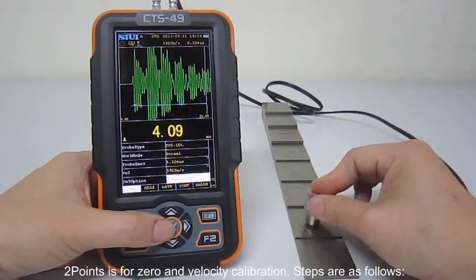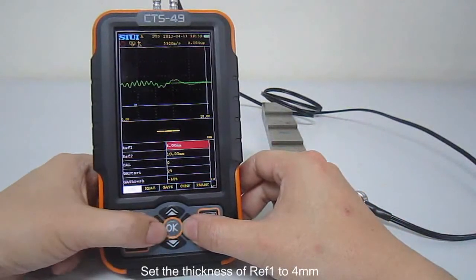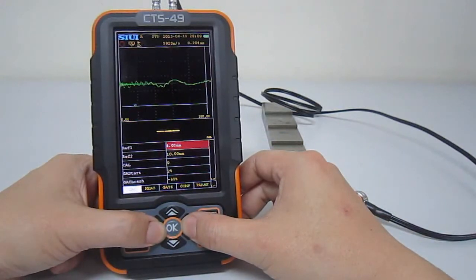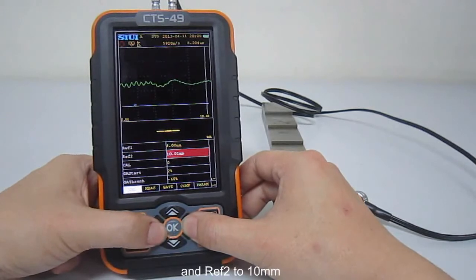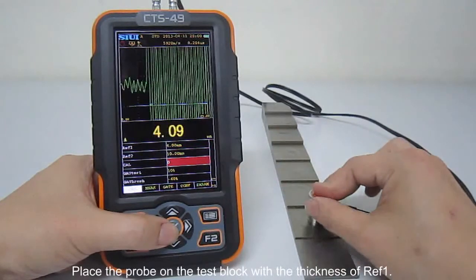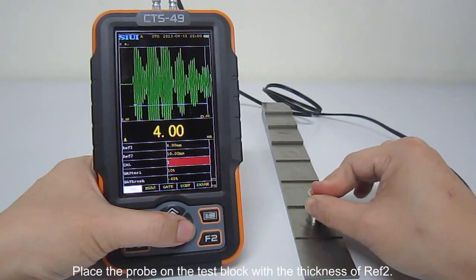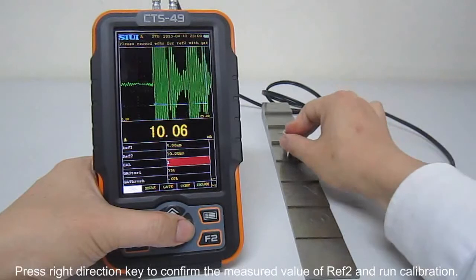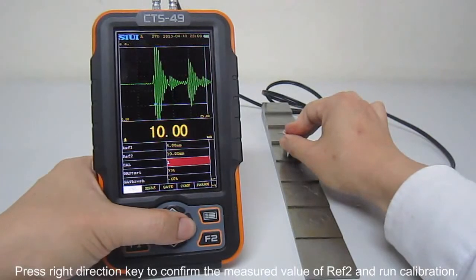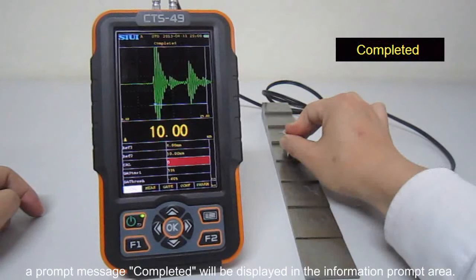Two points calibration is for zero and velocity calibration. Steps are as follows: Set the thickness of reference 1 to 4 mm and reference 2 to 10 mm. Go to calibration sub-menu. Place the probe on the test block with the thickness of reference 1. Press the right-direction key to confirm the measured value of reference 1 and run calibration. If the calibration is finished successfully, a prompt message 'completed' will be displayed in the information prompt area.